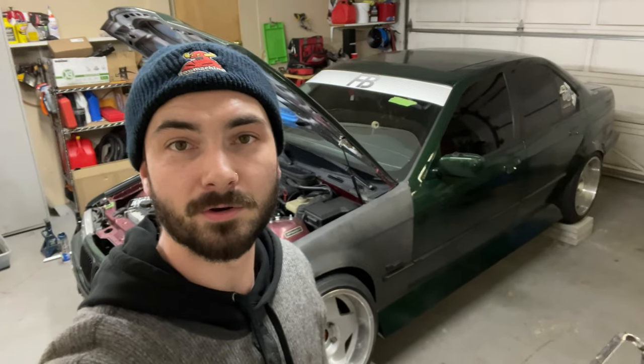Oh, I forgot to mention what we're doing. Today we are going to be setting up our at-home alignment setup in our garage so we can always do our own alignments and make adjustments without taking this thing to a shop. So let's take a look at what I've got going on here.